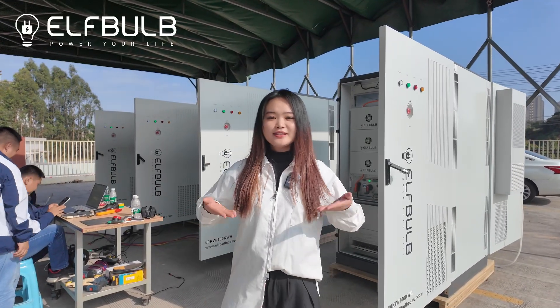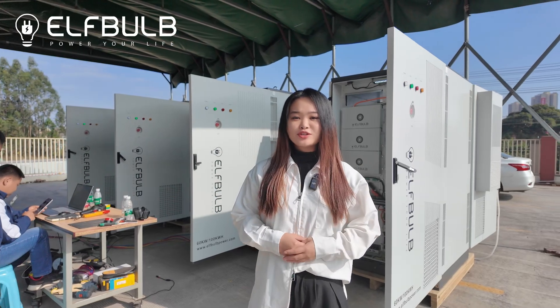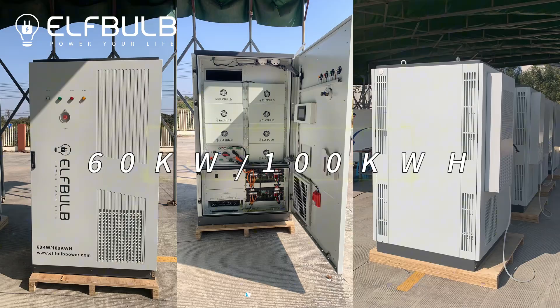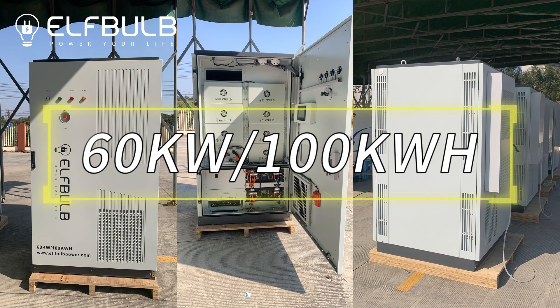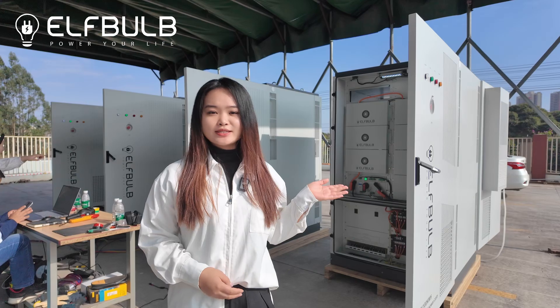Hi friends, see you again. Here is Danny from ElfBub Power. Today, I would like to show you our new products: 60kW and 100kWh battery. Let's follow my way and I'll show you the details.